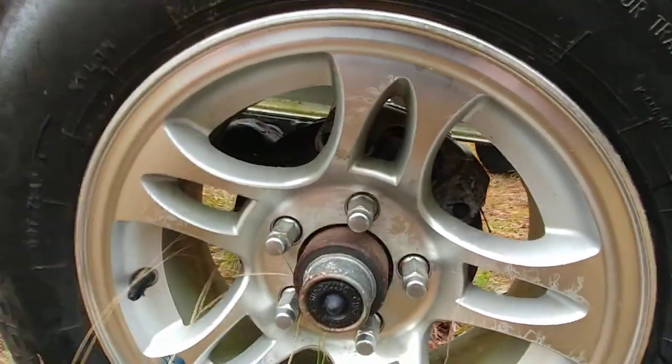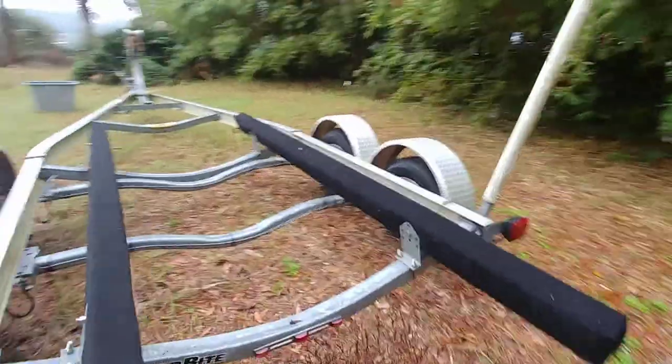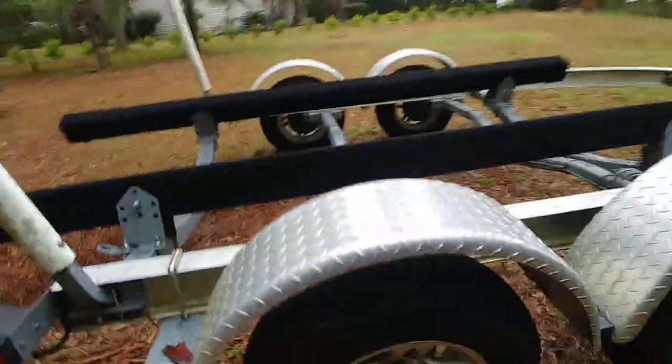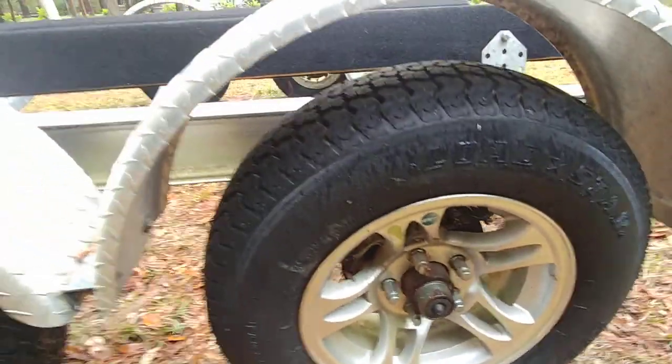I don't even want to pop them out. What I'll do is make sure the hubs are properly greased. Anyway, this is the trailer that goes with the 2013 Pioneer. I don't think anybody's going to have any complaints — she's in excellent condition, no dry rot on the tires.